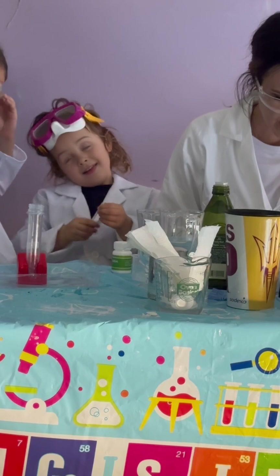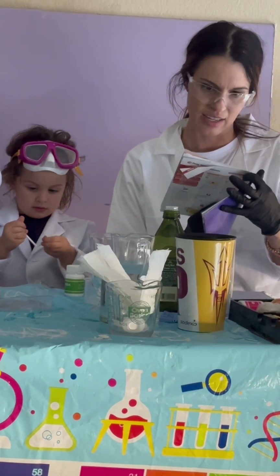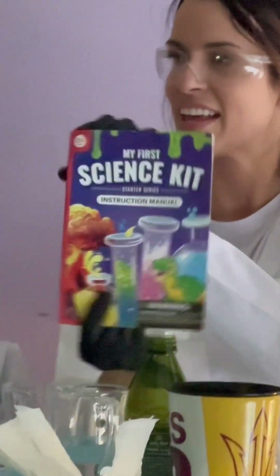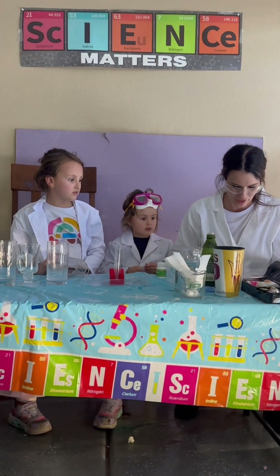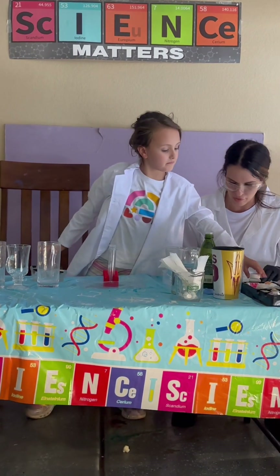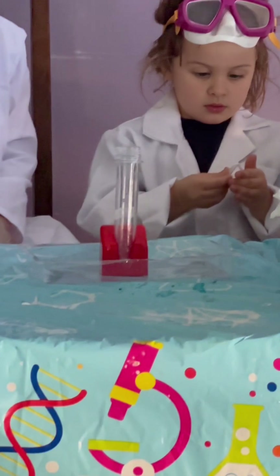So the first experiment we're going to do today, thanks to a kit that we recently got — it's Dr. Jupiter's kit off of Amazon for those who want to try this at home — we have an underwater volcano for today. So we're going to start with the explosive science and then we'll move to the visible science.